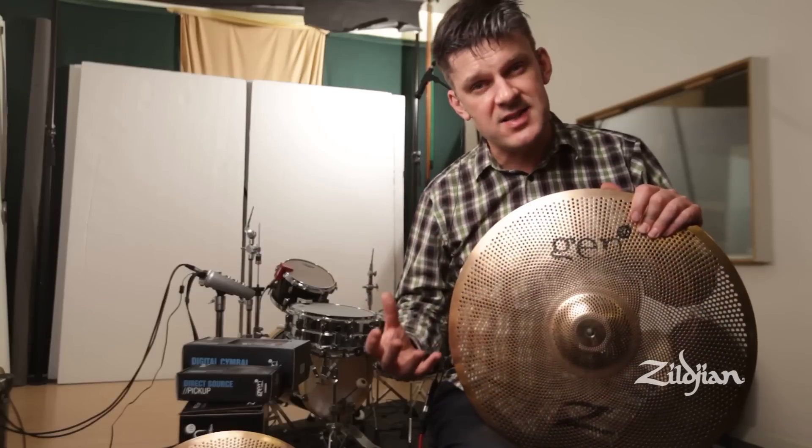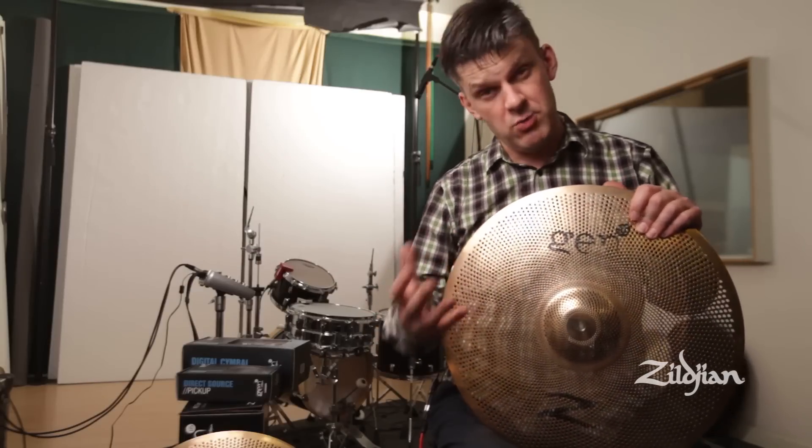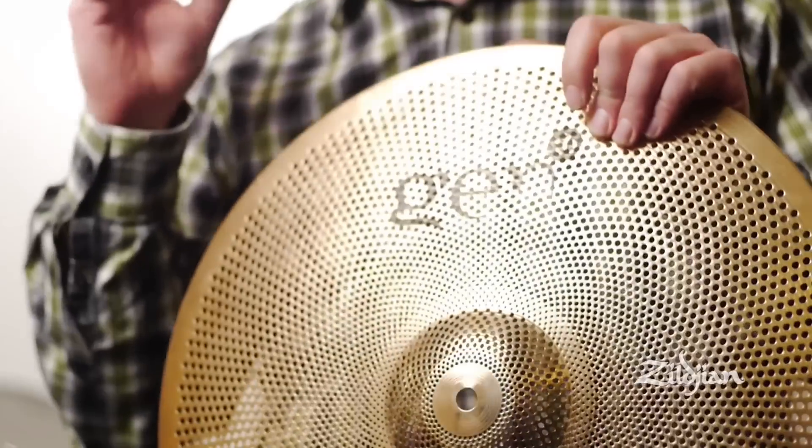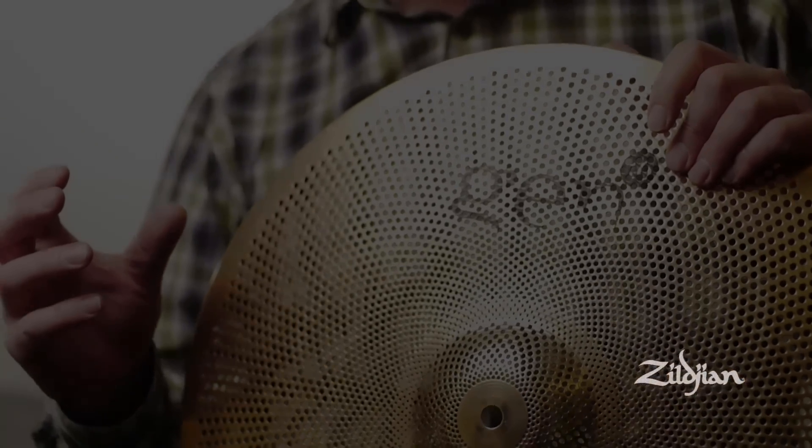Because the pickups are not microphones, they give a very, very clean sound. We are used to hearing cymbals through microphones which have got all the spill of the room mixed in with them, but the pickups actually give a very, very clean sound.